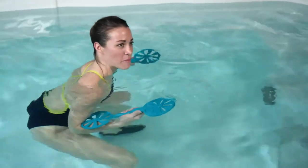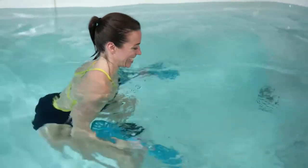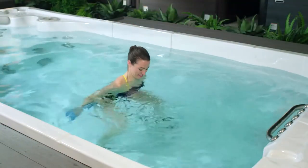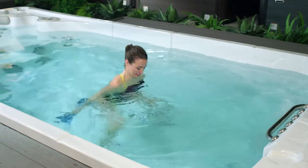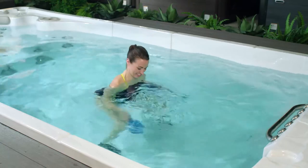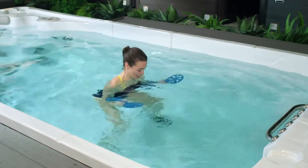Exhale, bring the fan paddles up towards the sky. Anytime you want to increase the intensity, just pick up your pace. Let's do another three, two, and one.